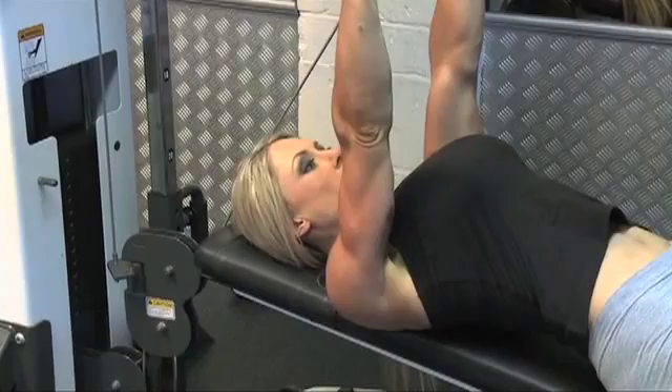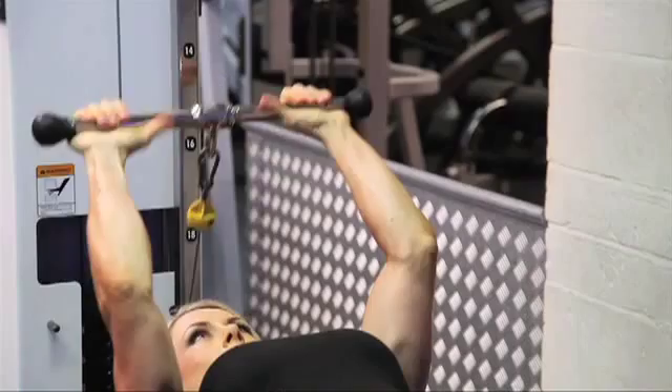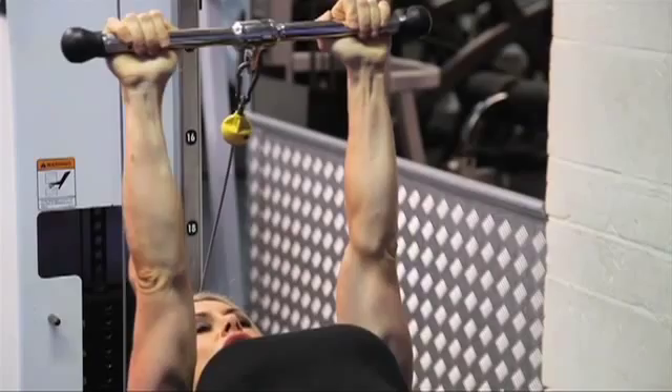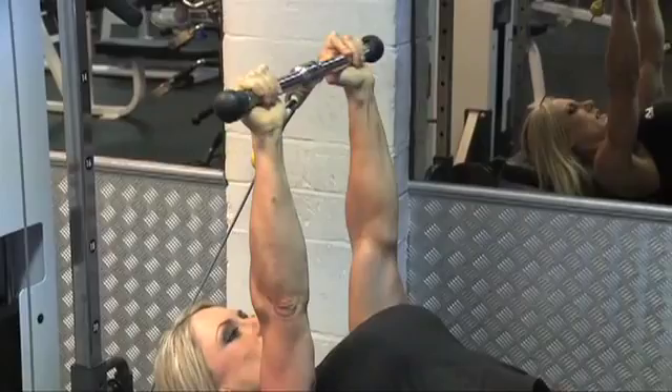Here's my first set. I'm going to lie down on the bench. I've still got my hair tucked in. I'm going to grasp the bar and extend up, lower the bar. So I'm at a 90 degree angle, keeping my elbows tucked in for this.